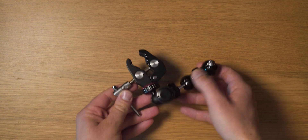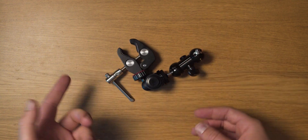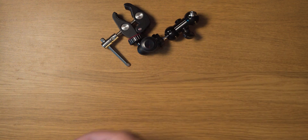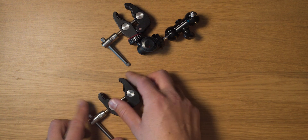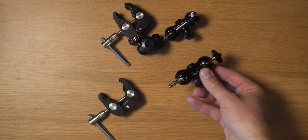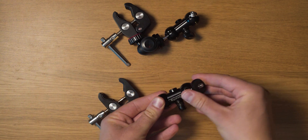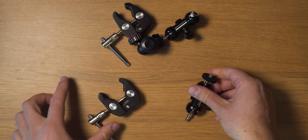In order to do that I'm using this contraption that consists of three different items. Links to all of them will be down below in the description if you want to pick them up — they are very cheap. This first item is a super clamp from SmallRig, and then you have this piece which is a double ball head, also from SmallRig. As you can see if I undo this screw, there are two ball heads in this one, and there are 1/4" screws on both sides.